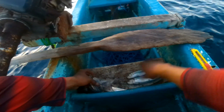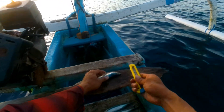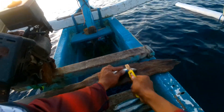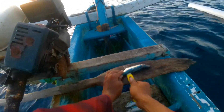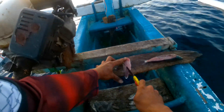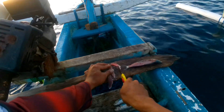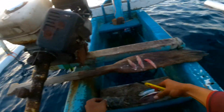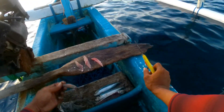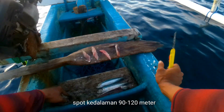Sekarang saya akan mengiris umpan dulu. Umpan segar, umpan segar. Saya akan mengiriskan sardine dan saya menggunakan cumi utuh kawan. Spot kedalamannya disini sekitar 90-120 meter kawan ya.